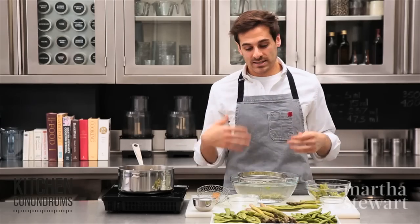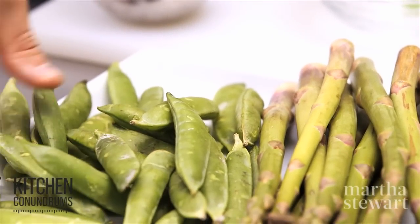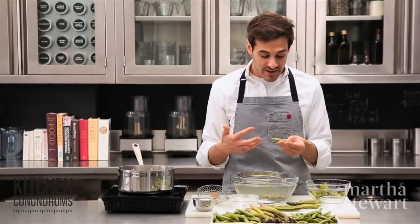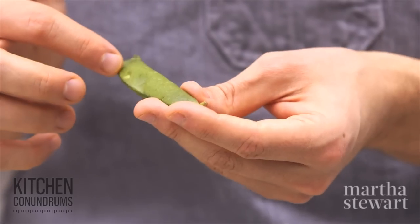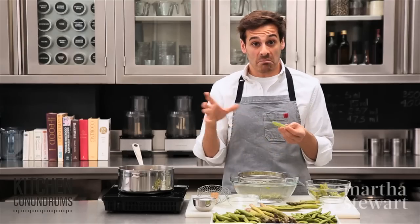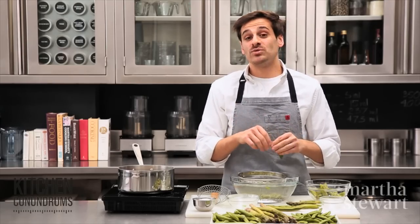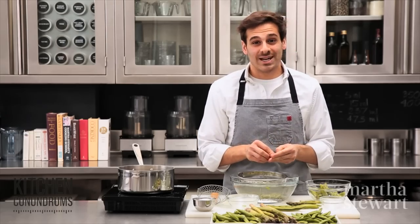Now, shelling peas. Same concept — you're looking for a dark green, vibrant color. Shelling peas usually do have some blemish to them, but try to find ones that don't. You really want to find shelling peas that are medium in size. The big ones you often see in the supermarket or at the farmer's market will result in peas within the shell that are starchy and not sweet.